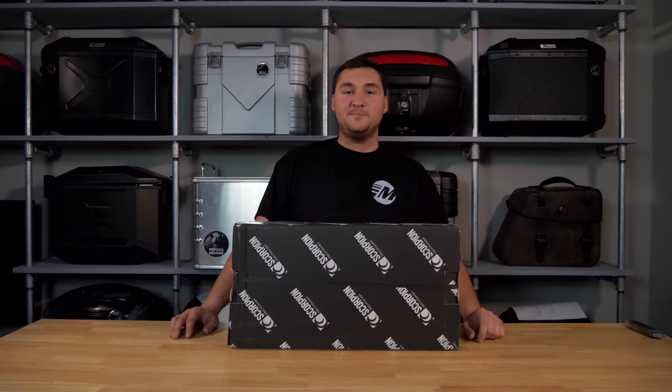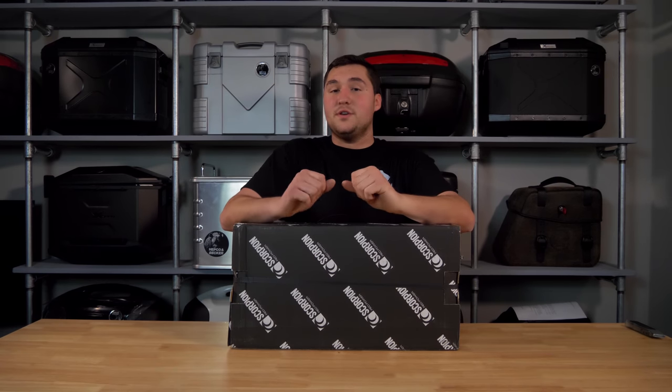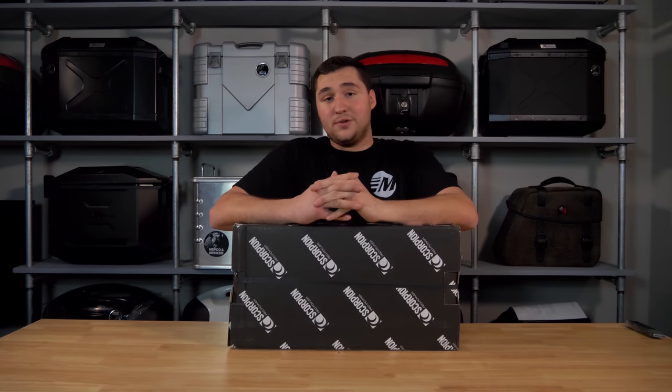There are three options this comes in: black ceramic, which is the one we opted for, stainless, and titanium. The stainless is cheapest at $386 US, and the titanium and black ceramic are $56 more, bringing them in at right around $442.